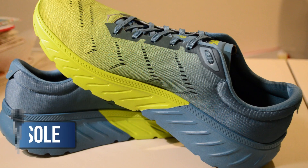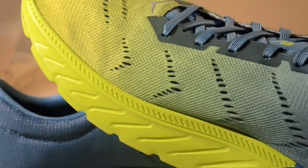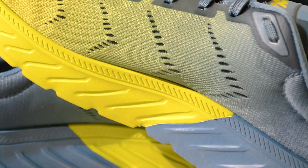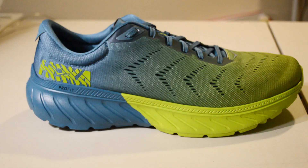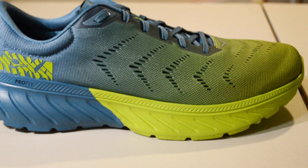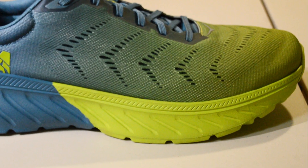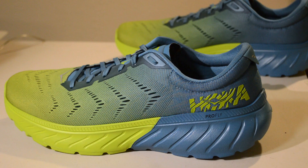Now let's talk about the midsole. While still being maximal, the amount of cushion in the Mach 2 is just right. It's cushioned enough that I was more than happy to wear it for a half marathon I raced this summer, and it's one of my favorite shoes for progressive runs and longer fartleks. There's enough underfoot to keep your feet happy after long, fast miles, but not so thick or clunky that you can't go fast — it's the Goldilocks amount of cushion in my opinion.